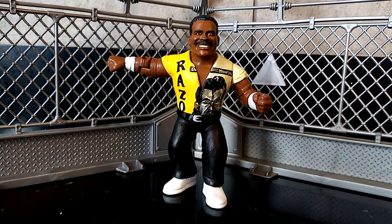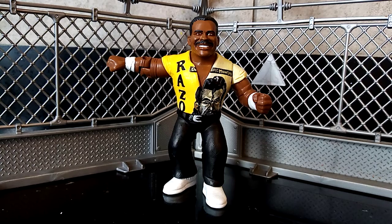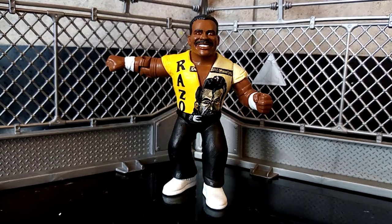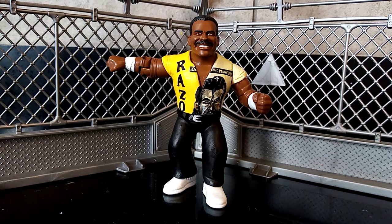Hola amigos, it's Will here from Will's Custom Figures coming at you today with a big bad breakdown of the NFL's Walter Payton from his match in the WWF. So please sit back and relax while I talk you through why and how I made this guy and everything else in between.